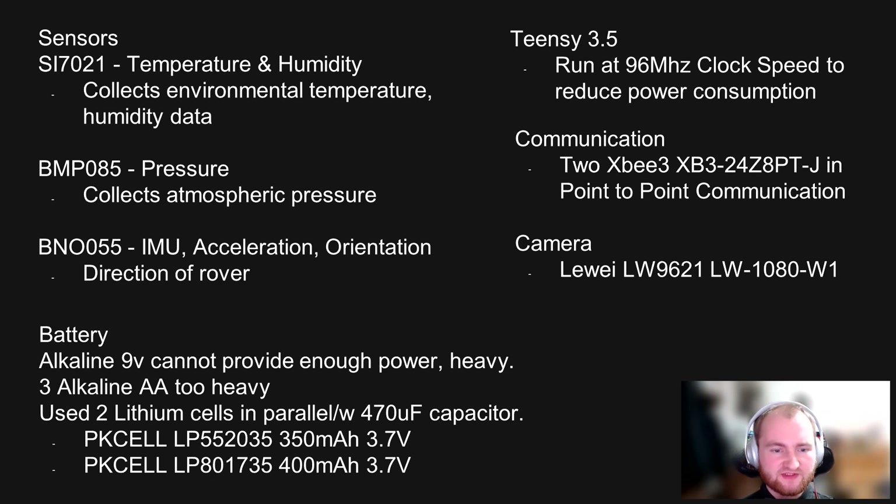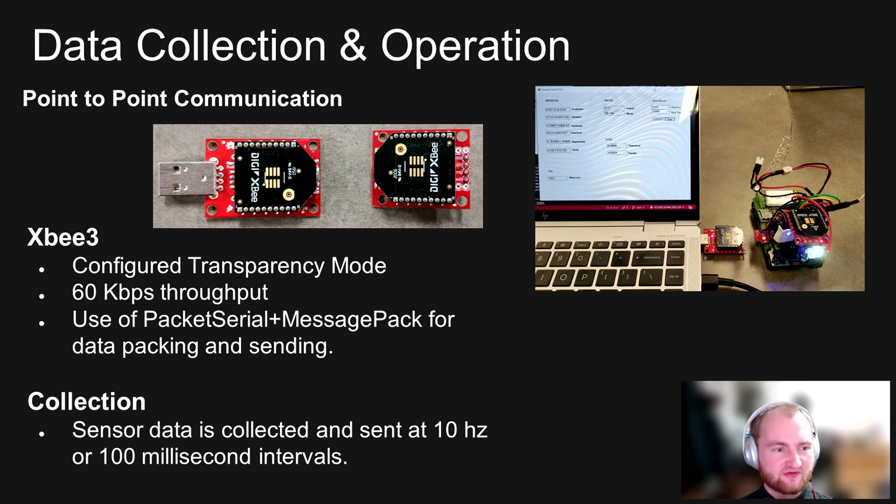For communication, we used two XB3s in point-to-point communication, which is elaborated on the next slide. Before delving into the exploration, I thought it would be important to talk about the data collection operation. The sensor data from all sensors is collected at a rate of 10 hertz. A desktop application receives this data over serial, displays it, and then saves it into an SQLite database that we can convert into a CSV file or query out to generate our sensor data graphs presented later.